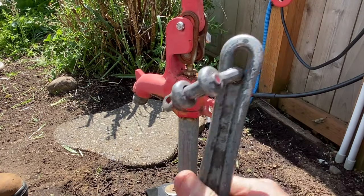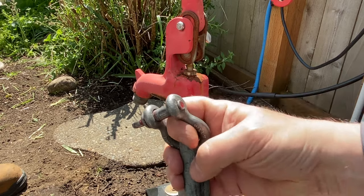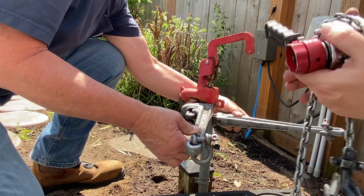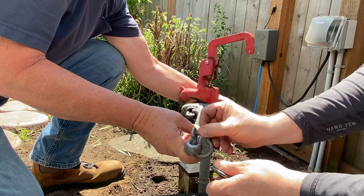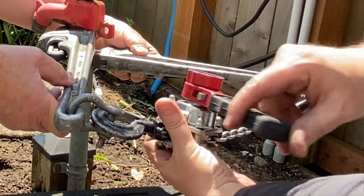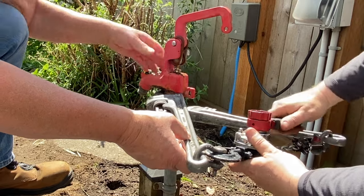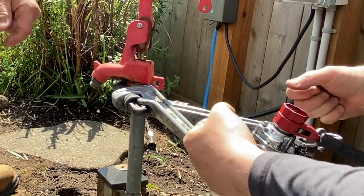We've got a couple of 18-inch pipe wrenches here with shackles on the end. A lot of times this is going to make things super easy and you don't have to really do a lot of gripping and prying on this yourself. This is certainly an awkward angle for all this. And then we just take our come-along here and get it plugged in right there. And all we're going to do is slowly just get that moving until it pops off.